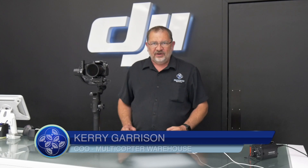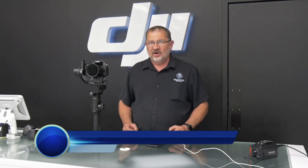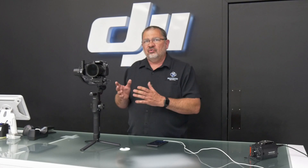Hi, this is Kerry with Multicopter Warehouse and the DJI Authorized Retail Store in Lone Tree, Colorado. We're going to do a series of videos on the Ronin S Create Modes — a series of applications basically in the Ronin app that allow you to do creative video and photography with the Ronin S.